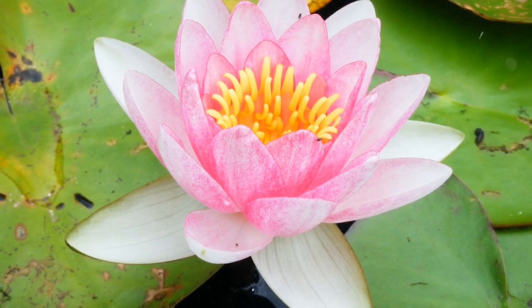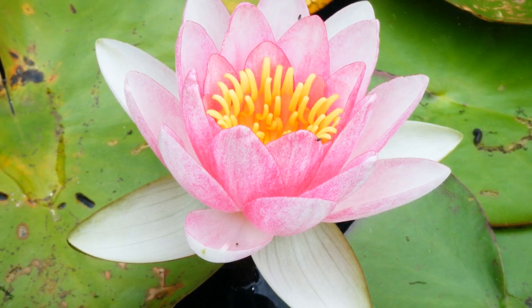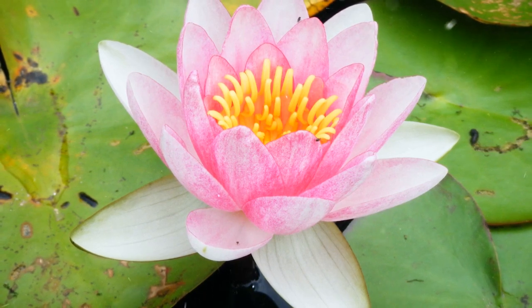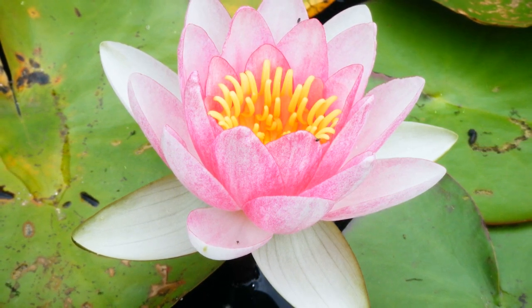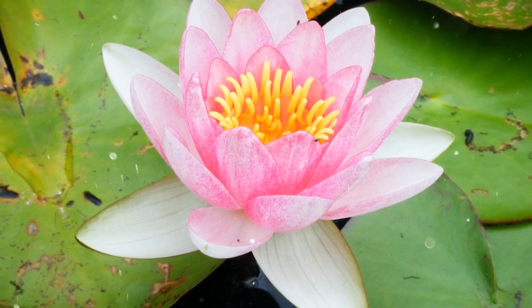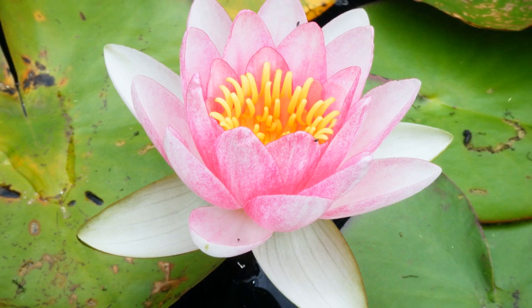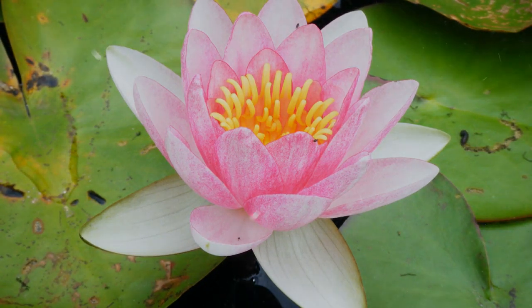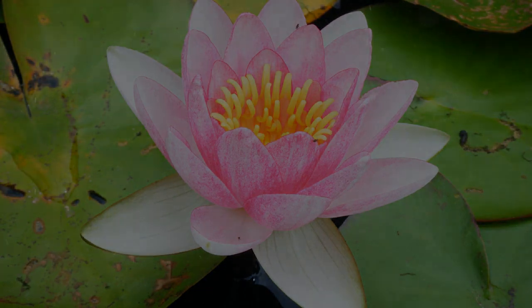Growing lotus is a rewarding experience that allows you to bring the elegance of this iconic plant to your own garden or pond. With the right conditions and care, you can enjoy the beauty of lotus flowers and the cultural symbolism they carry. Whether you have a dedicated water feature or a spacious pond, the presence of lotus adds a touch of tranquility and grace to any landscape. Happy Gardening!